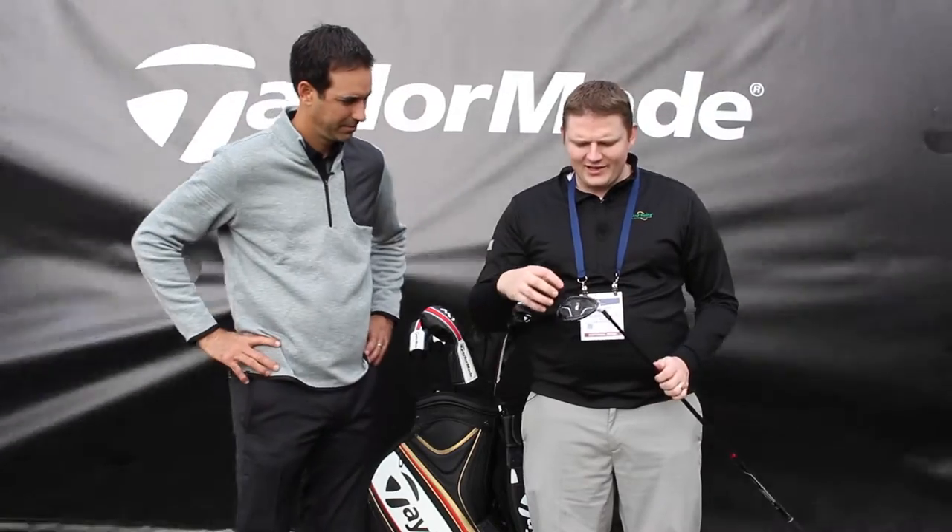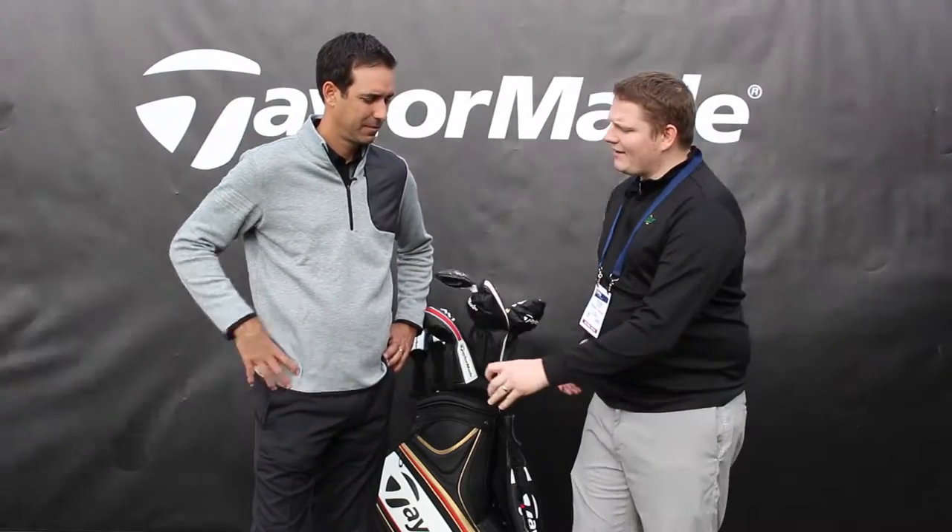Hi, this is Tyler from Second Swing Golf at the 2016 PGA Show. We're at the TaylorMade booth with Brian Bazel of TaylorMade Golf, talking about an exciting new launch today — the M2 Fairway Wood. Brian, tell us a little bit about it.